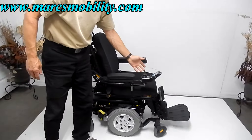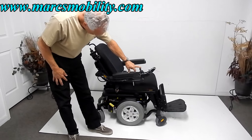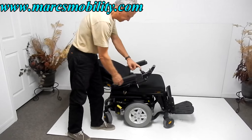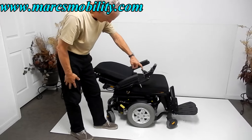The next thing I want to show you is the electric recline. This is your electric recline going back. The arms do flip up on both sides for easy access. This is a full recline just about.